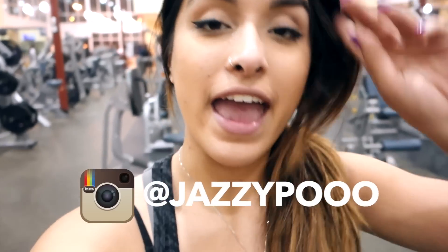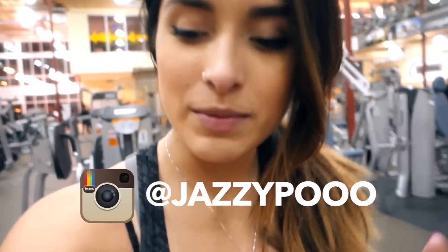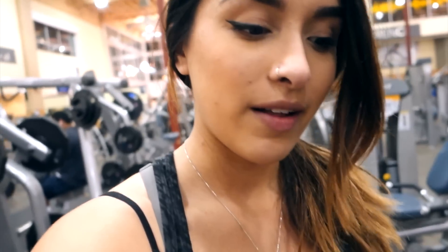Alright guys, it is 11:05 p.m. and I am at the gym with Riley again. We're going to be doing some deadlifts, high bar squats, stiff leg deadlifts, and all that stuff. I'll be doing a voiceover so you guys can hear the things I want to work on, the things I've improved with my deadlifts. Riley is going to be filming for me. If you guys want to see me do my third lower day, stay tuned.